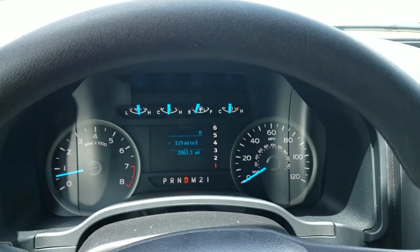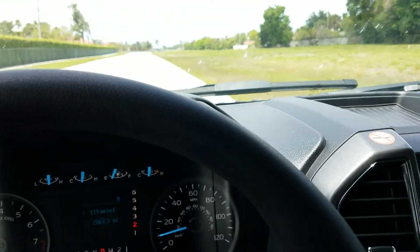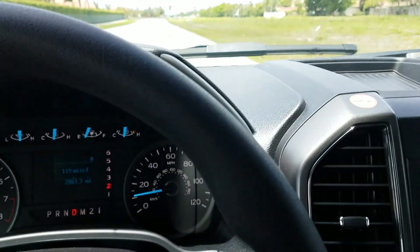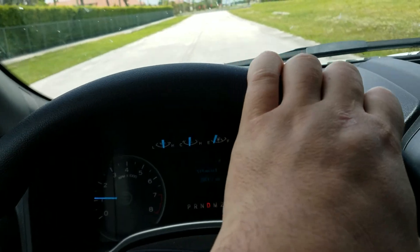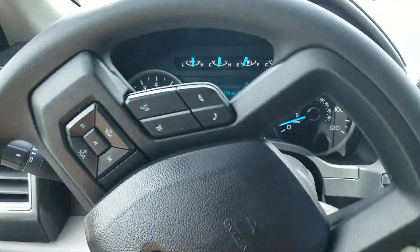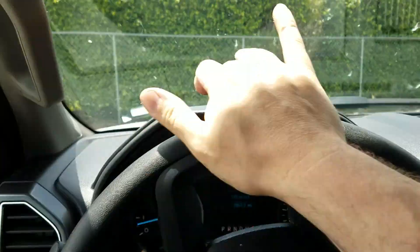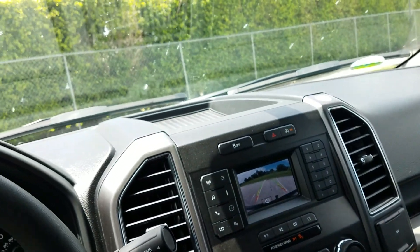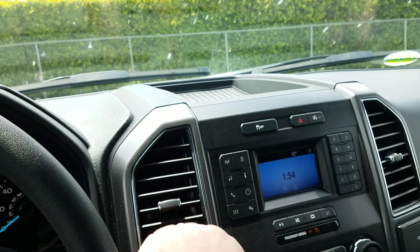We're going to take it for a little cruise down this dead end to close out the review. It won't stop chiming until I put my seatbelt on - it doesn't care that I'm on a dead end that goes nowhere. Auto door locks - pretty common stuff nowadays, I had Volvos in the 1990s that had that. We do have a backup camera, which I think is now mandated - all vehicles have to have a backup camera by 2018.